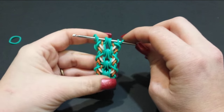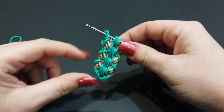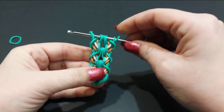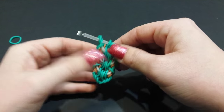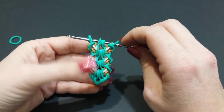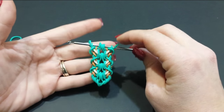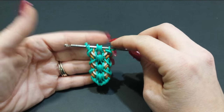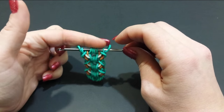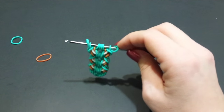Once again you're at the start of your section. I love how this looks. It's very repetitive, like most hook designs. If you're having any trouble, please rewind and watch the previous instructions. I'm going to do it one more time without giving instructions, and when I get to the point of closing it I will show you that.